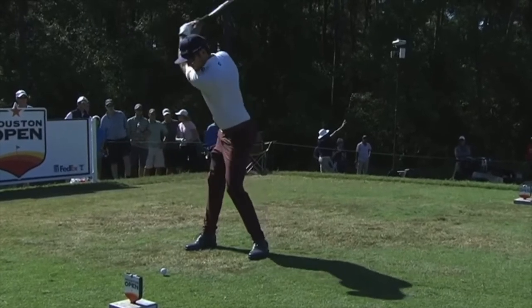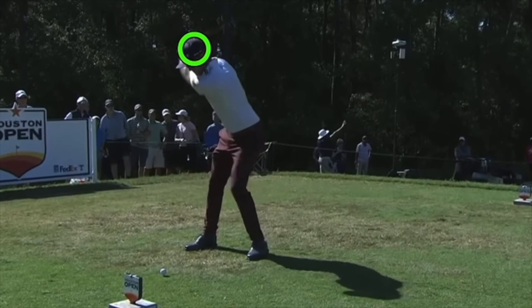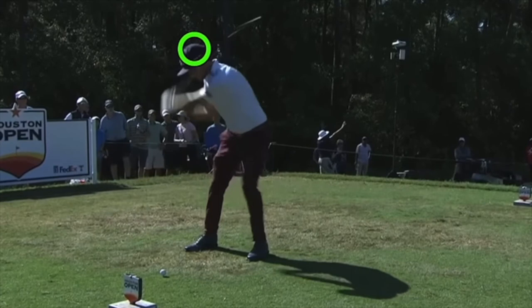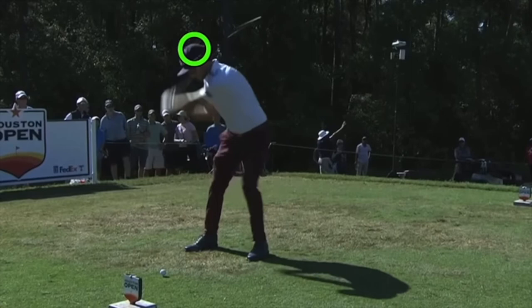I really wanted to show you this angle because we can see the drop — how low he starts to get coming into the ball. He certainly gets the left hip moving out of there and creating massive downloading. So as he goes up, not a lot of hinge, and really downloads it.